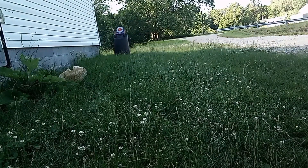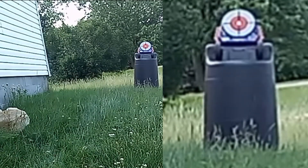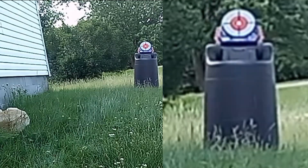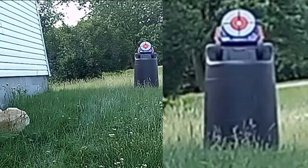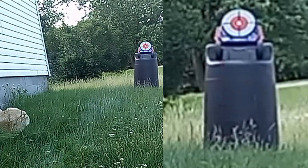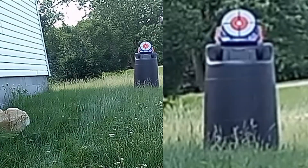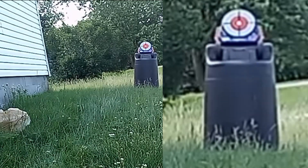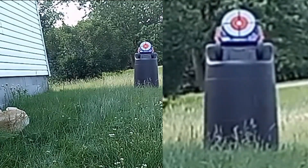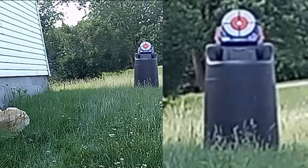Let's get into the target practice. Alright, that's the target practice too — it's accurate somewhat, but not completely accurate.